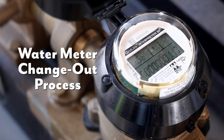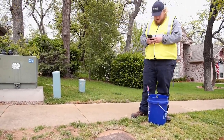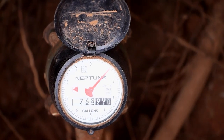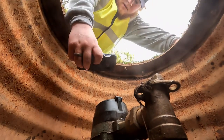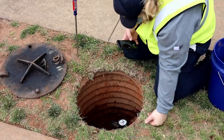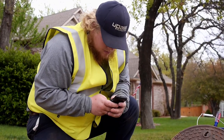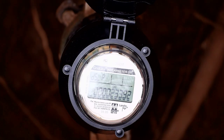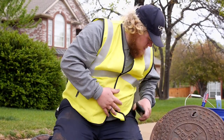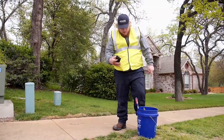Here is the water meter change-out process. First, the UPA installer will take a photo of the site. Then they will locate the meter valve position and take a photo. They will also take a photo of the locked meter and meter number. Next, they will locate, record and take a photo of the radio number and current read. They will capture the GPS coordinates for the location of the water meter. Next, they will record the new installation type, then take a photo of the new meter number, new radio number and left valve position. Finally, a photo of the site as they left it will be taken.